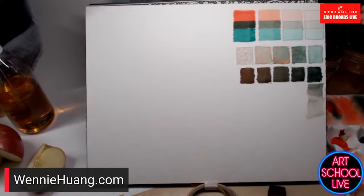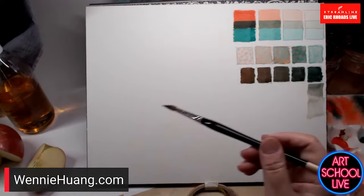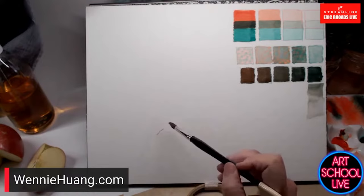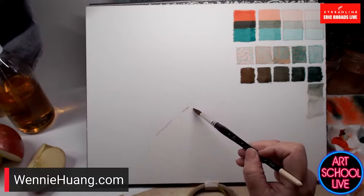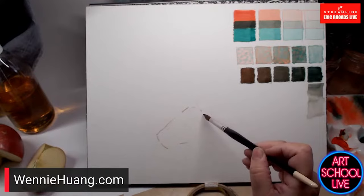I typically do not draw with a pencil when I paint — I really like to draw with a brush. I'm using a Raphael extra pointed round, number 8. I'm drawing the side of the slice and using a broken edge rather than a continuous one, so it doesn't look like outlining.